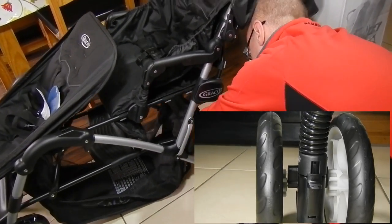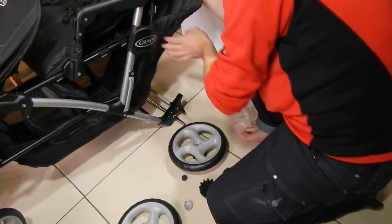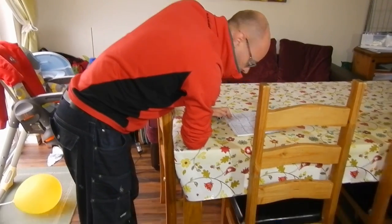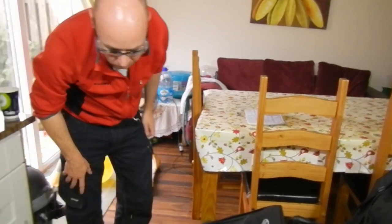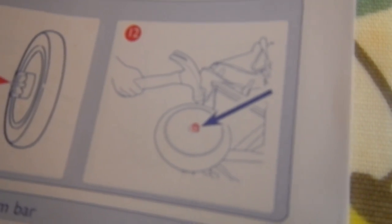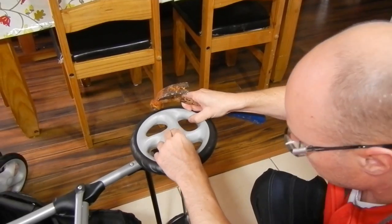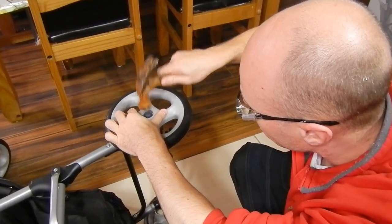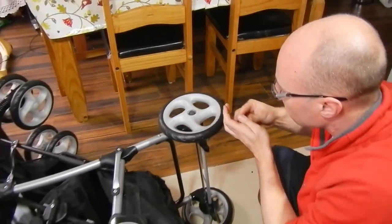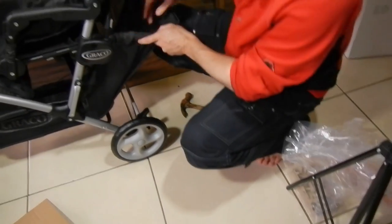The rear wheels are not so easy to install and you will need some tools and the manual, as I had to have a look into it. I usually don't use manuals but this time I realized I'm going to use a hammer to get the wheels in. Fortunately it's not a big or difficult job — just hit the wheel a few times and it should click in. The thing is they are a one-time fit, so you'll never take them out again.